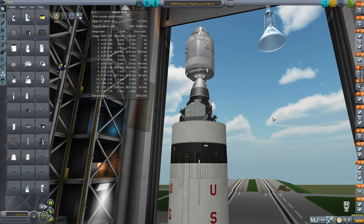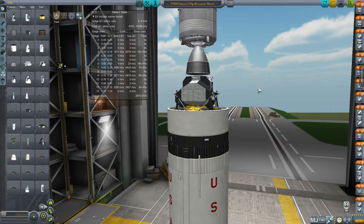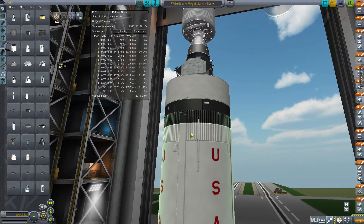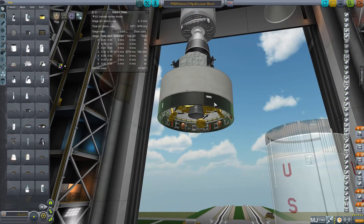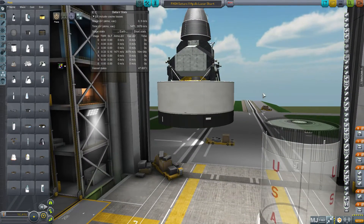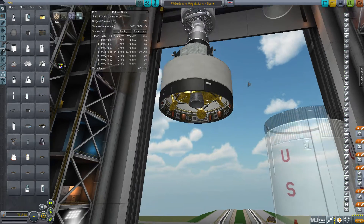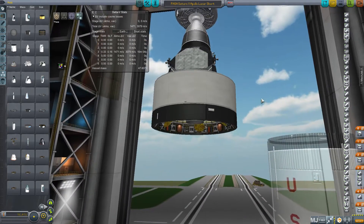Recently, when KSP updated to 1.0.5, it required the colliders for hollow things to be different. In FASA's regular release, this ring — the Lunar Module Adapter — has not been redone by the original modder Frizzank or anybody else, which means the LEM really doesn't like being inside it. When you shoot it into space and try to separate the LEM, you either get an explosion or it gets jetted away — either way, an undesirable effect.